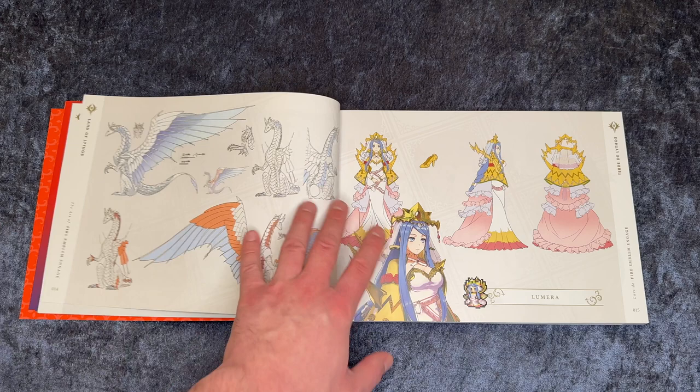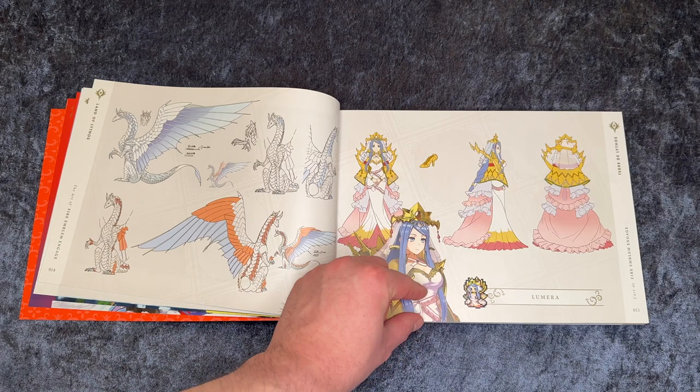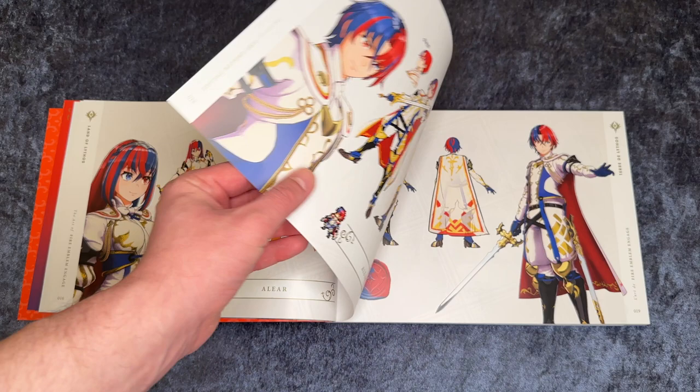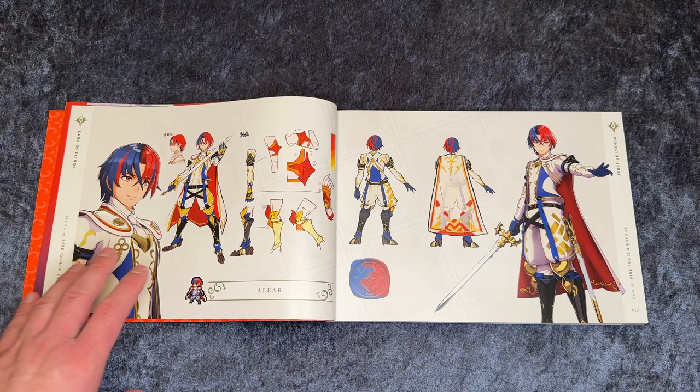So the first character we come to is Lumera, and then the next one is Alear, which is the female version first of our playable character. And then on the next page we have the male version — this is the one I'm gonna play as. And maybe on my next playthrough I will play as the female character.